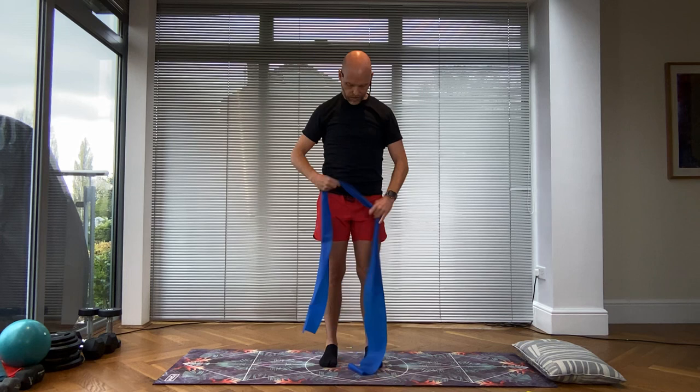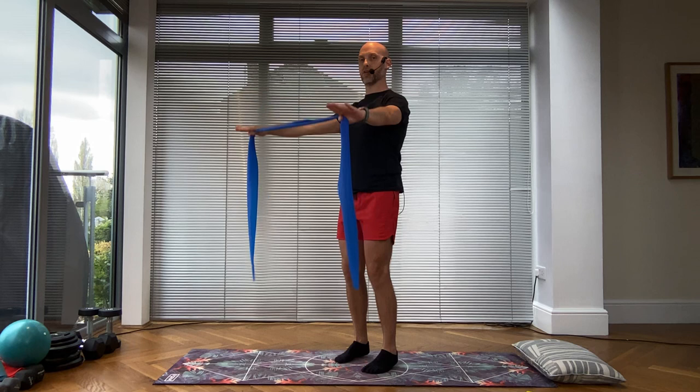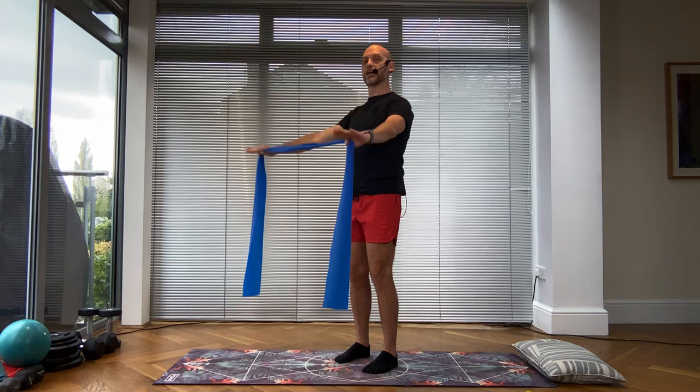Now shoulder shrug — we shrug it up and then down. Just make sure that your band is nice and even on each side as best as you can get it. From here, you're going to start to float the arms up just to shoulder height and then bring it down. My knees are soft, my chest is lifted, I'm in a nice neutral pelvic alignment — so I'm not tucking or arching. Keep the neck nice and easy.